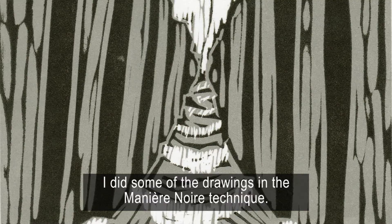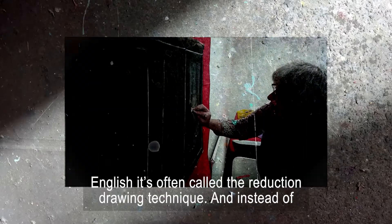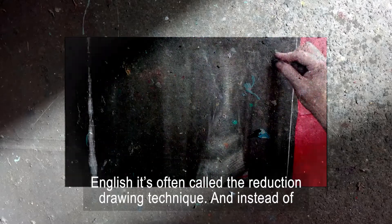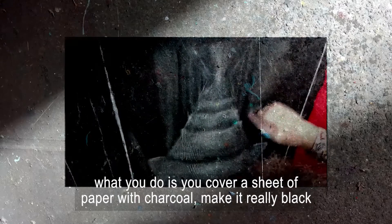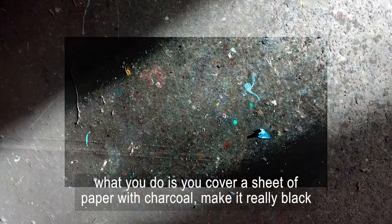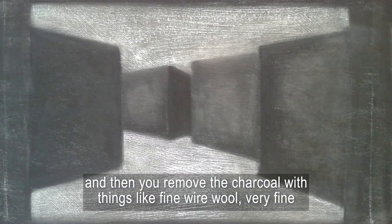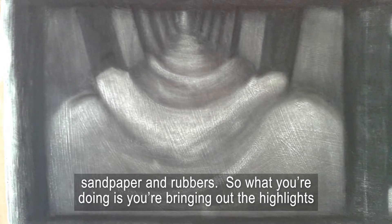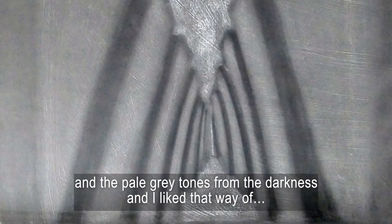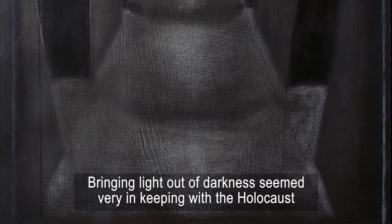I did some of the drawings in the manier noir technique. Manier noir is a French phrase that means 'in the dark manner', and in English it's often called the reduction drawing technique. Instead of working on white paper with a dark drawing material like pencil or charcoal, you cover a sheet of paper with charcoal to make it really black, and then you remove the charcoal with things like fine wire wool, very fine sandpaper and rubbers. So what you're doing is bringing out the highlights and the pale grey tones from the darkness — I liked that way of bringing light out of darkness, which seemed very much in keeping with the Holocaust memorial.